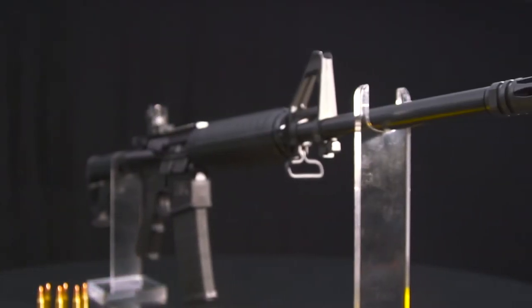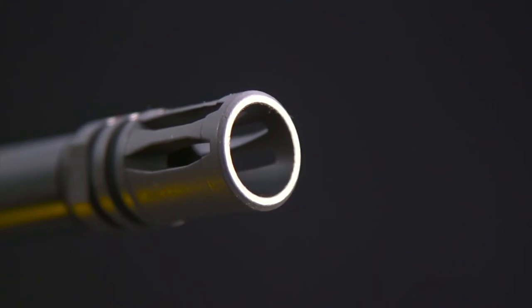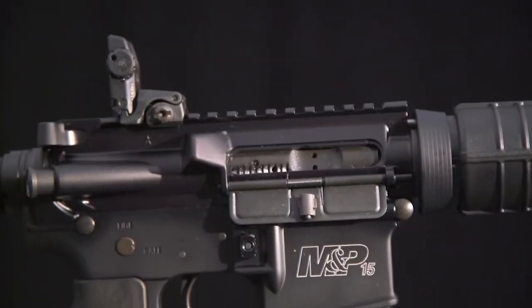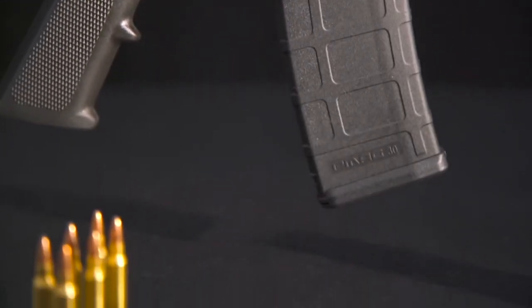It has an A2-style flash suppressor that's closed on the bottom to keep dust from stirring up when you fire from the prone position. The handguards are also the carbine-length round style, proven from Fallujah to Kandahar.